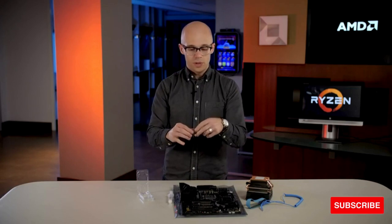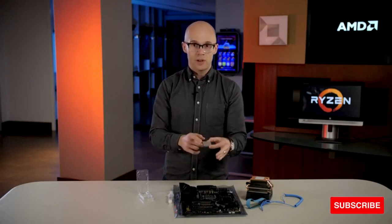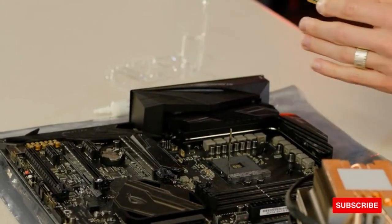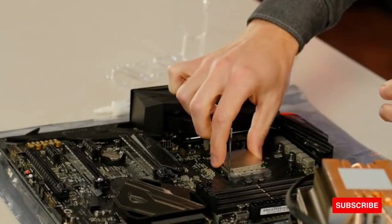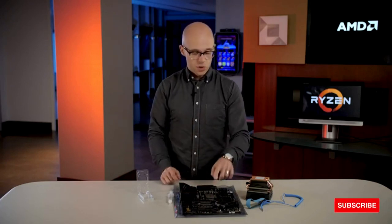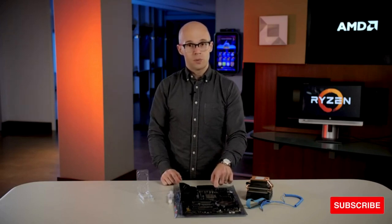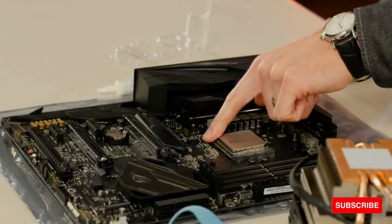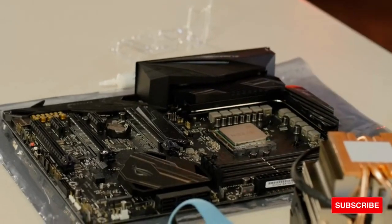That golden triangle lines up with a triangle that's also on our processor socket, so you'll want to turn the CPU to match the two triangles up. Then you lift the metal arm on the CPU socket and simply drop the processor into the socket. It should feel really easy to install. If it's not easy, then the CPU is either in the wrong orientation or you've not yet raised the metal retention arm on the socket. Once the CPU is installed, you can simply put that metal arm back down.